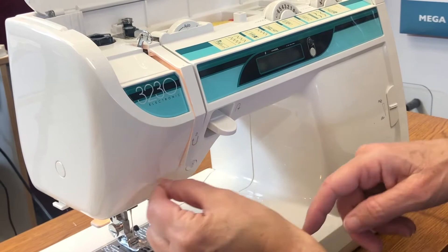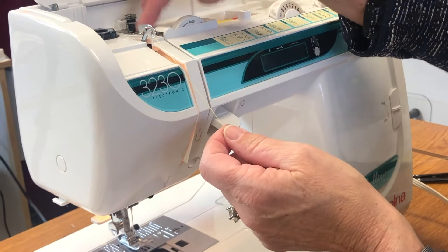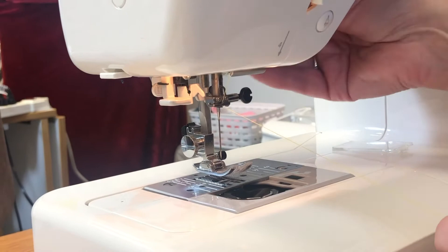Bring it down the front — you'll see number two and a U, which means you take it back up this side. Come around and pull it so it gets down to that hole. If you have to hold your thread at some point, do that to make sure it makes the connection. Then come down here by the screw and take it around to the back where there's a little hook.